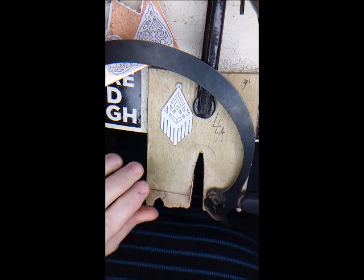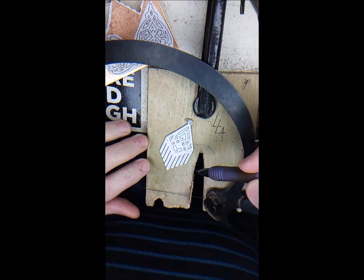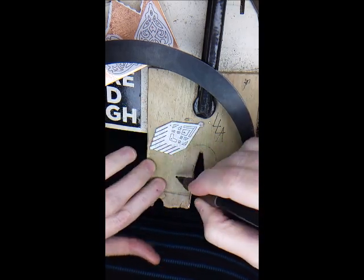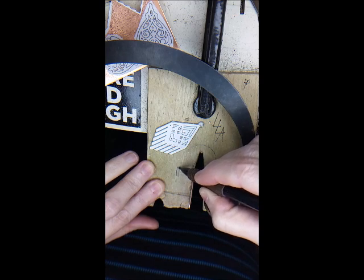Somebody mentioned that they were having trouble cutting corners, so I thought I'd share how I cut them. You have to think about your saw blade. Your saw blade is a rectangle, and you have teeth here on the front.